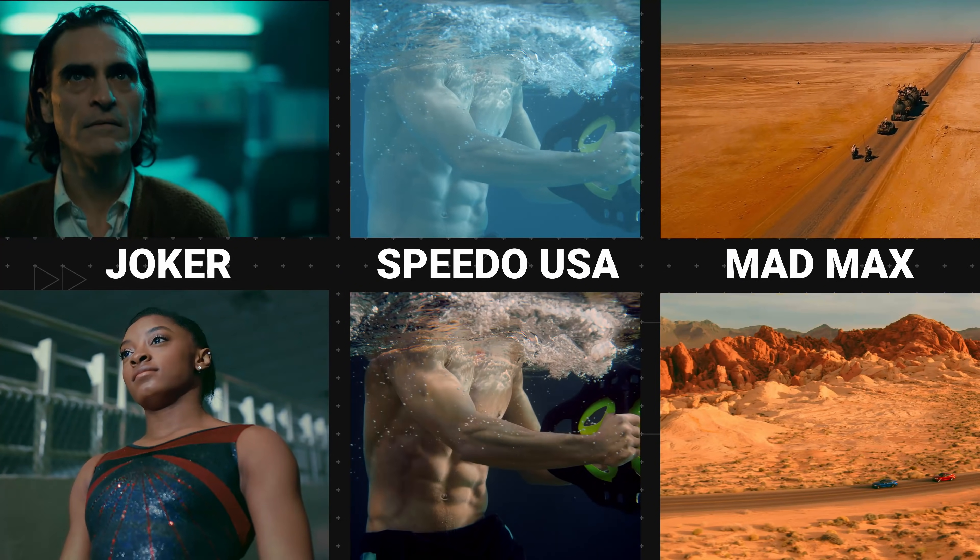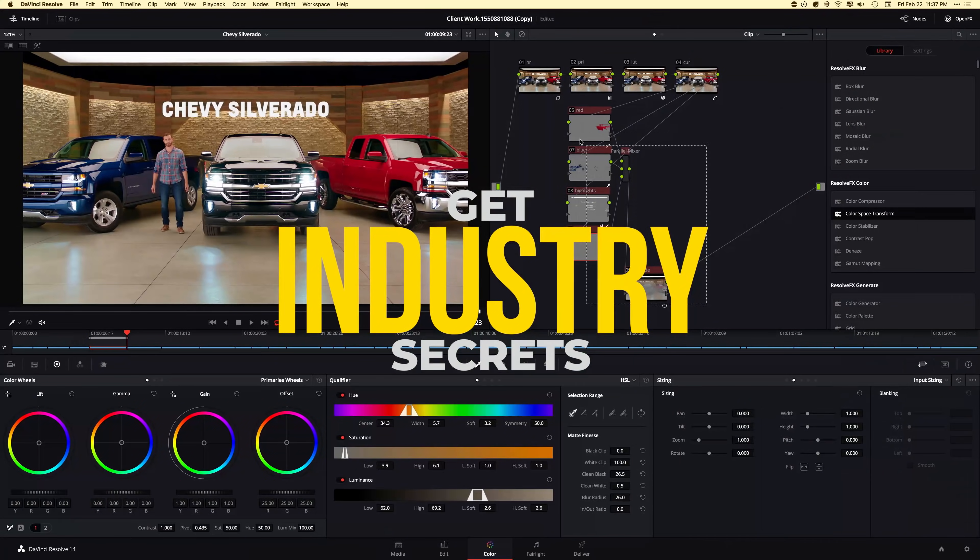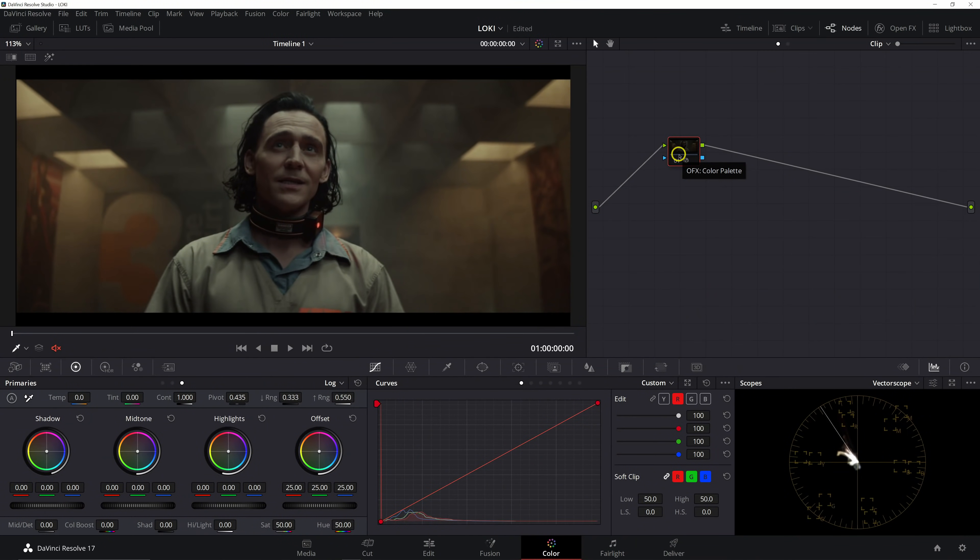Let's jump right into this. I'm super excited to be bringing you a Loki look recreation tutorial. I want to stress that this isn't specifically trying to one-to-one match this exact look — what I'm more concerned with is how to take inspiration from a reference like this and recreate a look that's going to be very similar overall in mood, colors, and tonality.